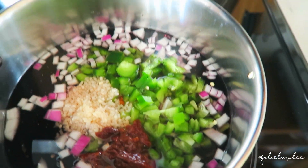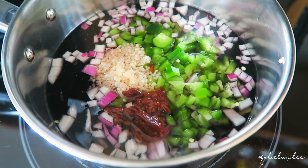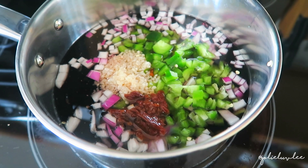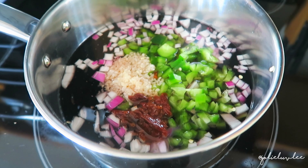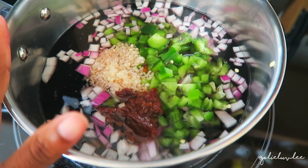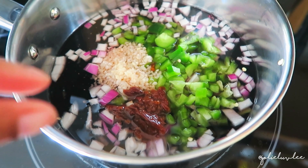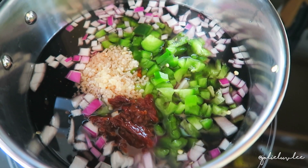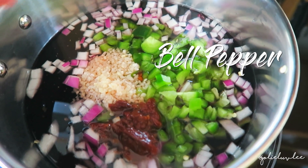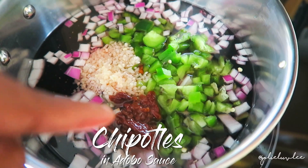I decided not to meal prep today but I am gonna make my black beans, just to cook them low and slow. I rinsed off the black beans, put them in a pot with enough water to have about an inch over the beans, and then I chopped up some red onions, bell pepper, and garlic.